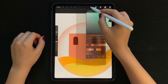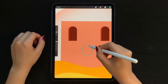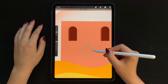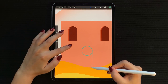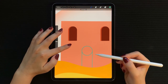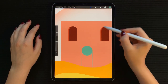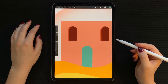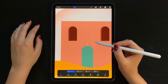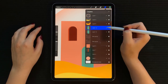Now let's move on to the door. Select a medium green color and repeat the same method we used to create the windows — make sure your shape is closed, fill it in, and repeat the same technique to create the door edge.